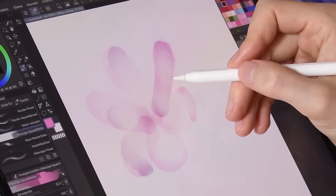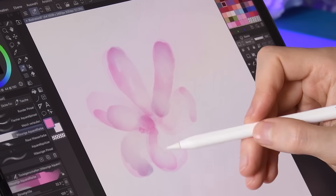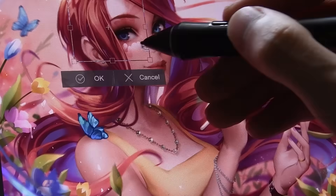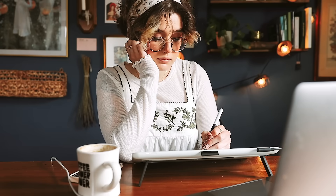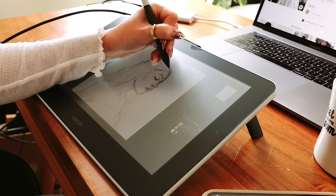Usually I'm quite skeptical of digital brushes which try to emulate traditional tools that I'm very familiar with. Which is why I was all the more surprised to find a few great watercolor brushes with the default collection of brushes in the latest version of Clip Studio. The brushes and textures feel very traditional and paper-like.